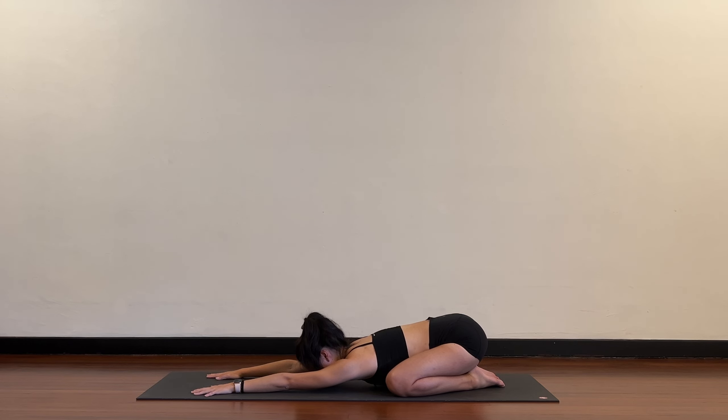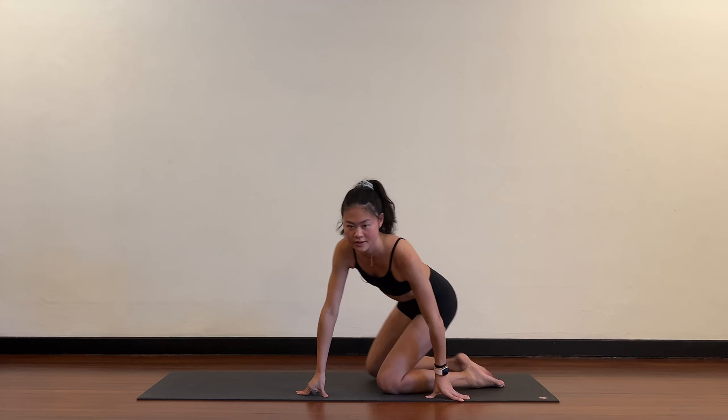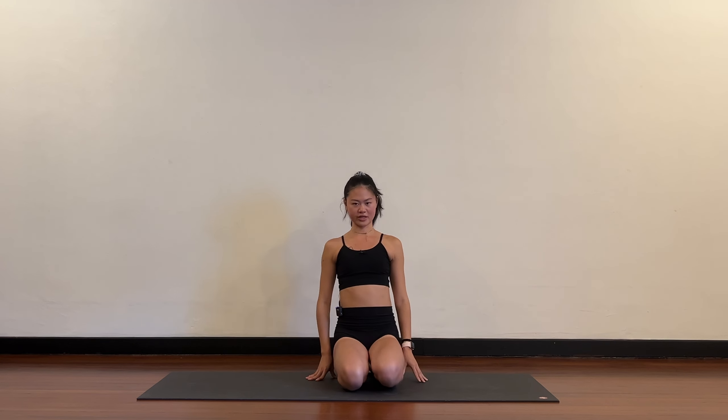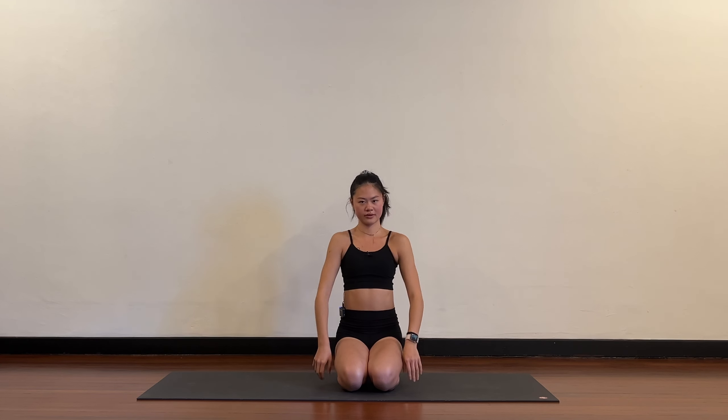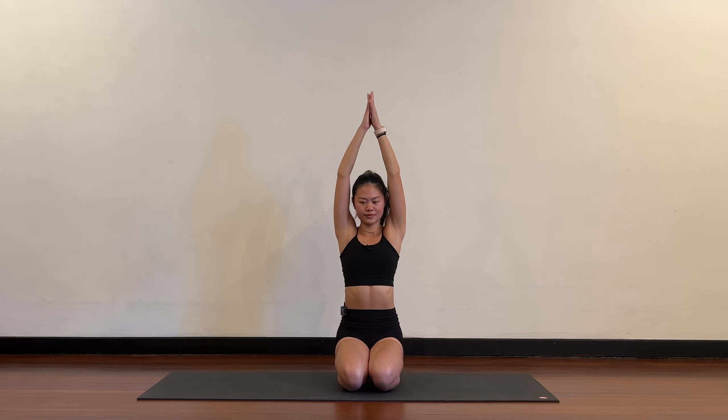When you're ready, slowly come up. Sitting in a cross-legged position, roll the shoulders back, take the arms over your head, palms touch and exhale, release. That is it for today — thank you for joining me on the mat.